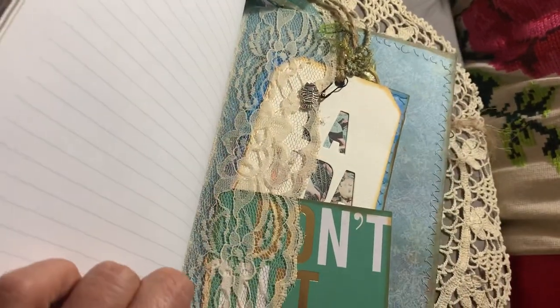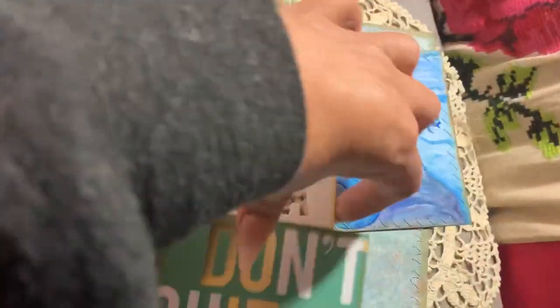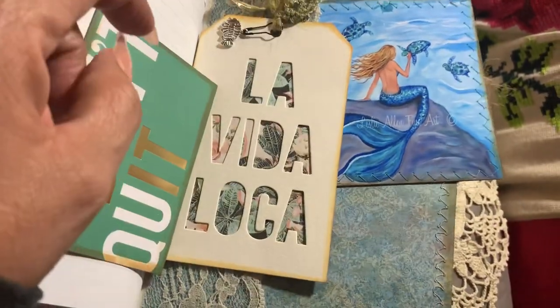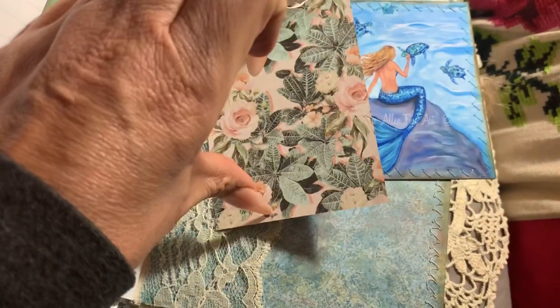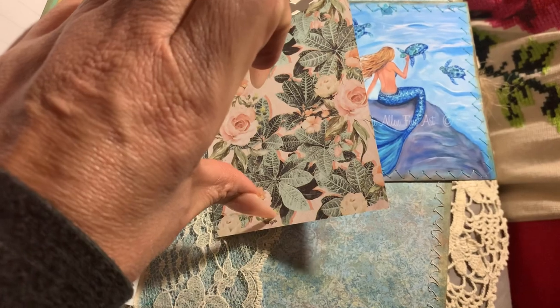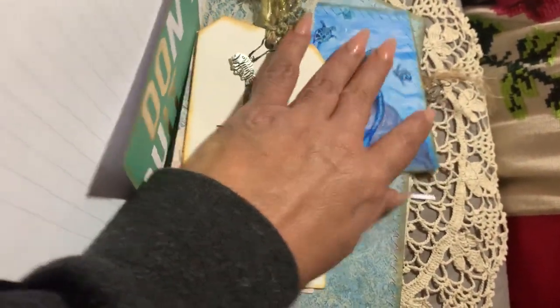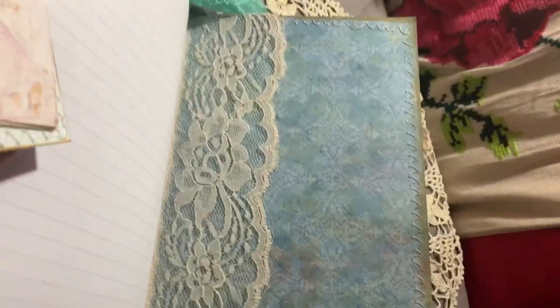A lace side pocket here with more tags and journaling cards — this one says 'Don't quit, la vida loca.' Underneath is more of that Prima paper, and then another mermaid playing with the turtles. The lace makes it look really pretty.